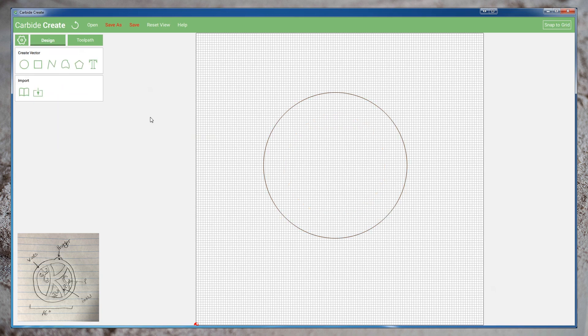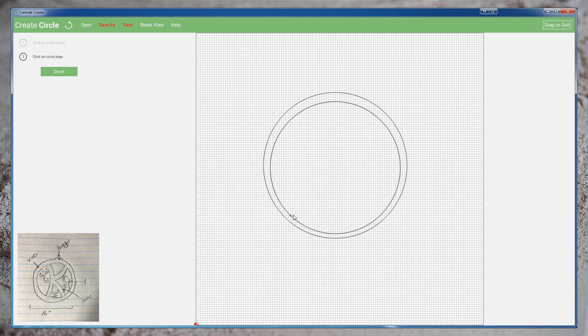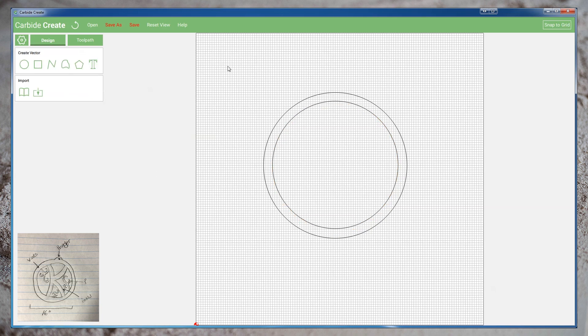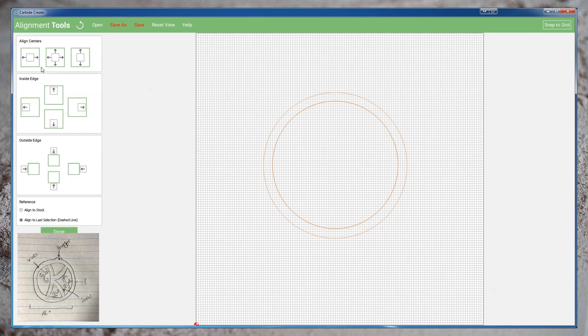Our design sketch calls for a 1 inch border around the edge. We will therefore create a 14 inch circle to serve as the inside of our monogram. We can ensure that these two circles are centered by selecting both vectors, choosing alignment tools and choosing to align the centers of the objects.